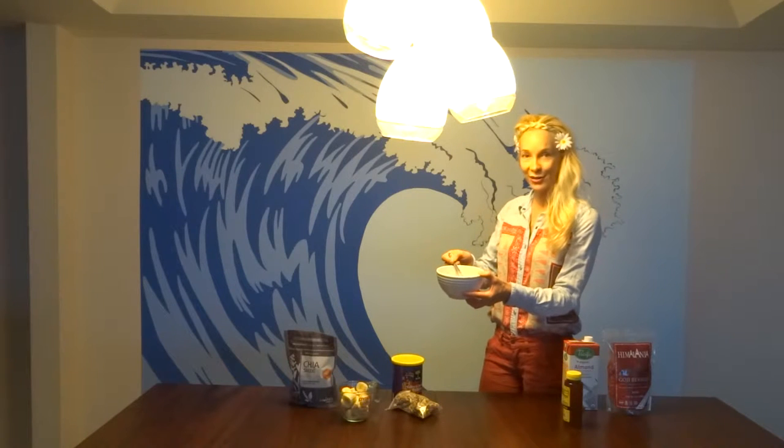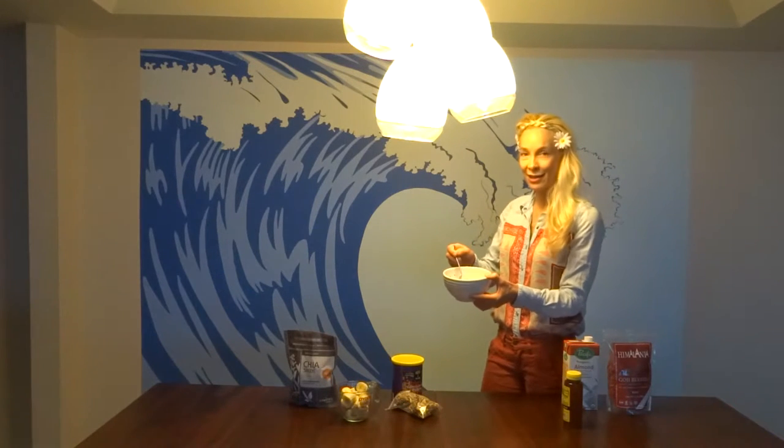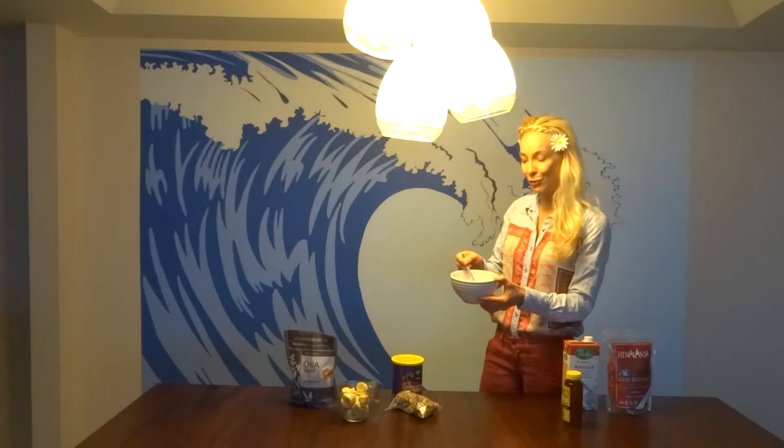We're going to add flavor to it to turn it into a high super protein superfood breakfast.